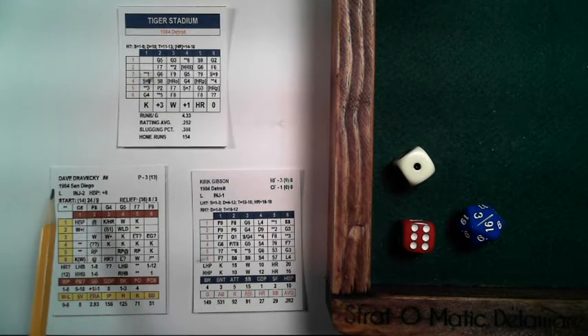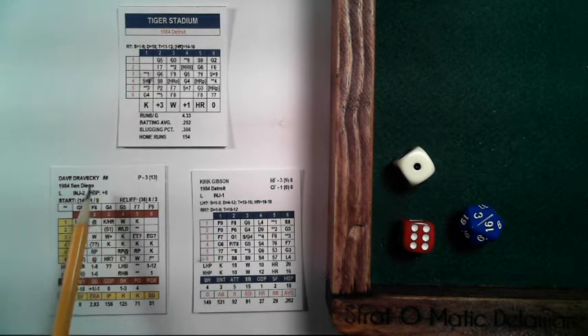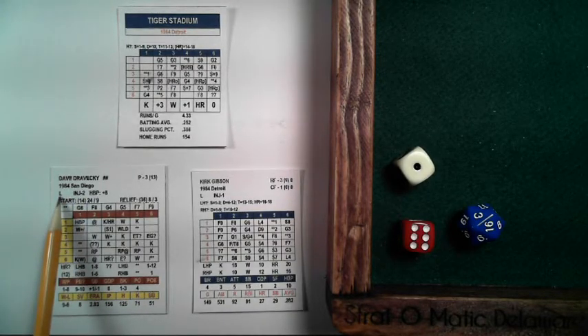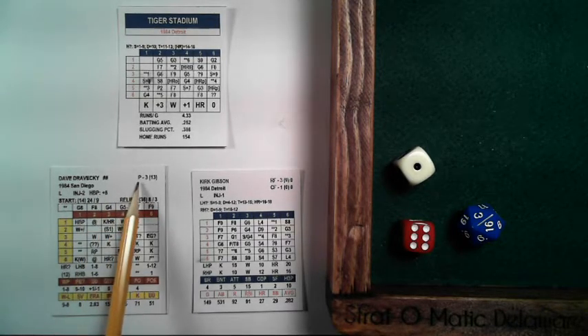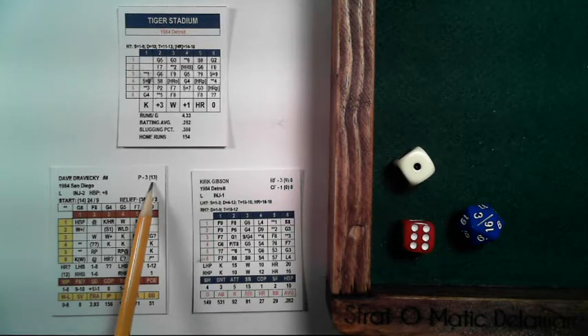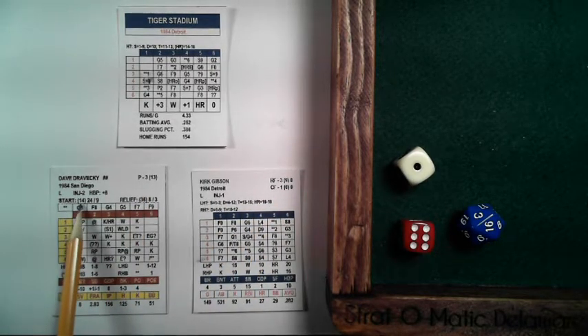Now let's move on to the pitcher's cards. You have the pitcher's name. For National League and more current interleague play, or older pre-DH, if there are two pound signs that means this pitcher has his own batting card, provided in the PDF or with the printed cards. You'll see season and team, which side he pitches from, injury rating, hit by pitch rating, and position. For a pitcher, the range is right next to 'pitcher' and the error rating is in parentheses. It also shows how many times he started in a season.